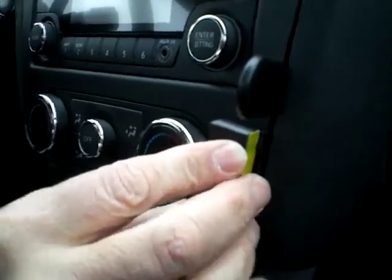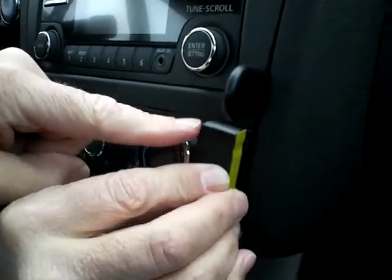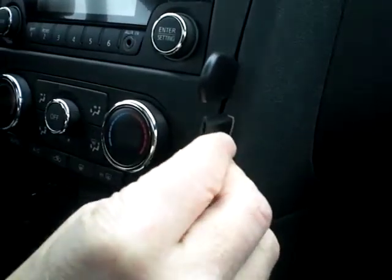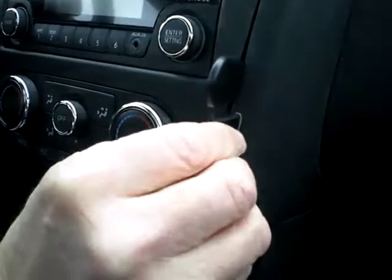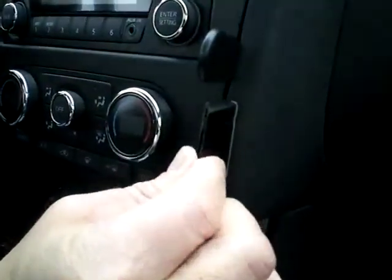Again, it's lined up on the top edge right there. If you watch, it pushes in and around. Once it goes in, you slide it all the way down and it'll be on.